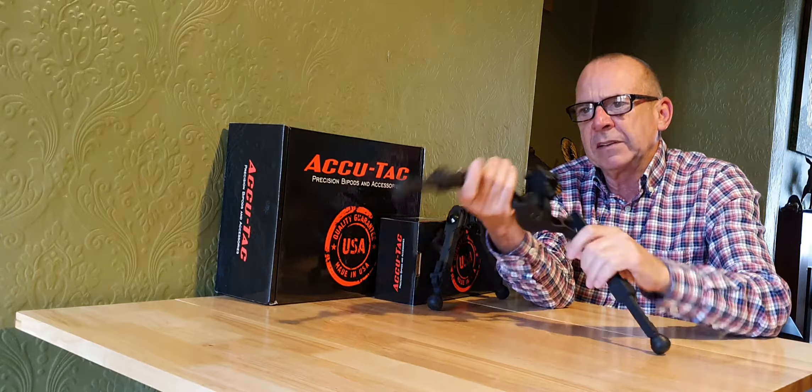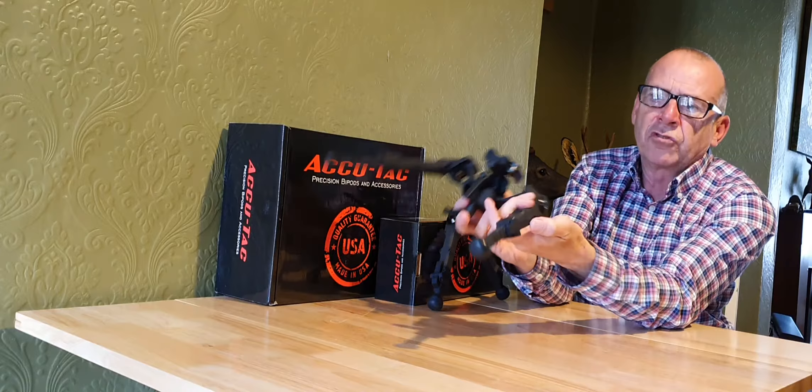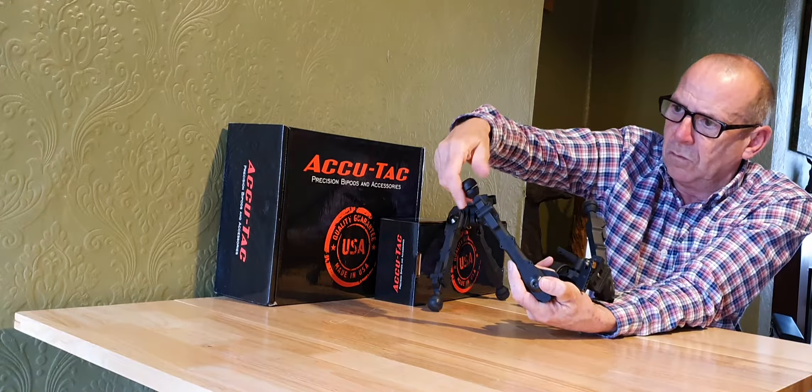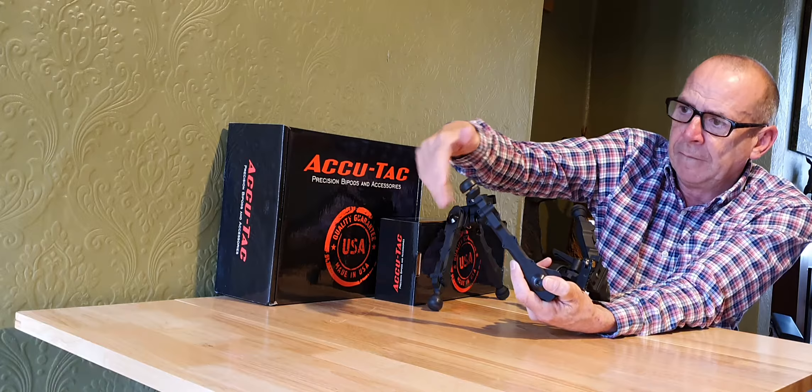The legs give a really wide stance and they can be adjusted for their angle as well, so you can have them sitting out in front. They're spring-loaded, so you press this little lever on the side and they shoot back in. They have rubber feet.